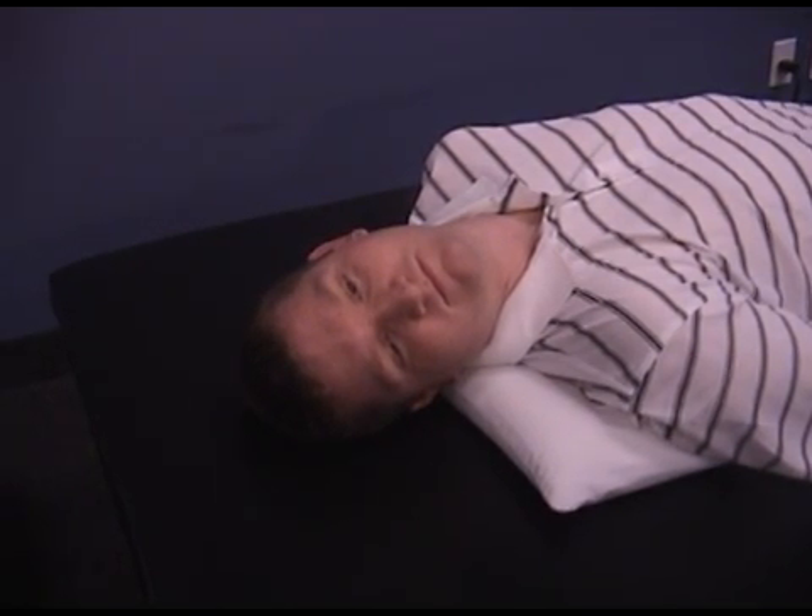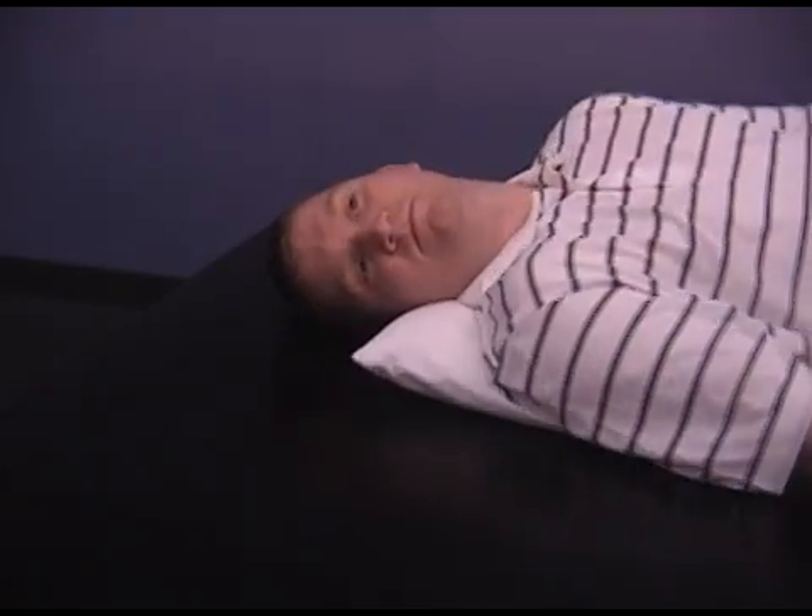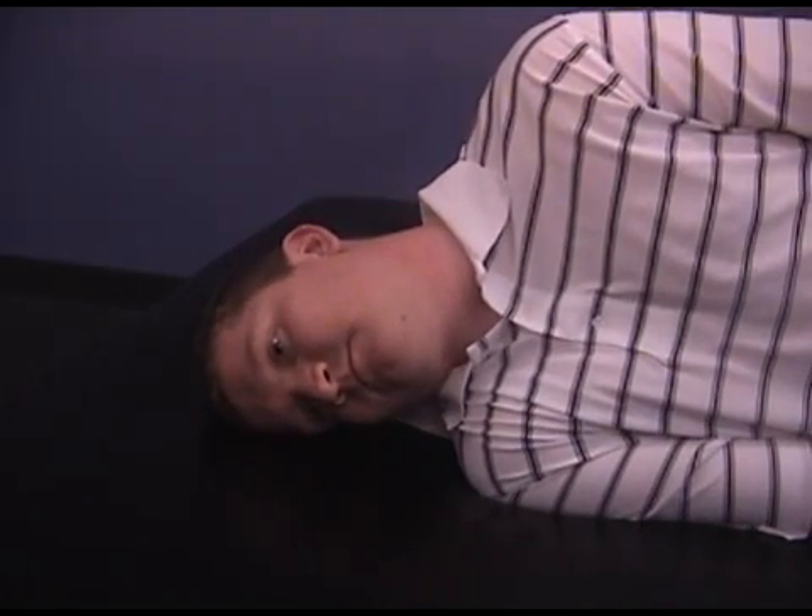Stay in this position for two to three minutes. Keeping your head still, roll onto your side and hold for two to three minutes.